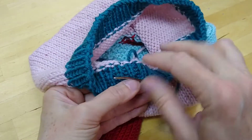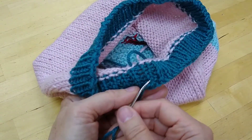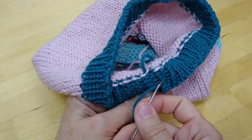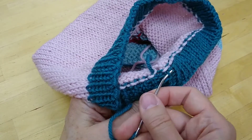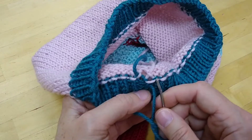The next thing I do is weave in my end. I take it down the inside of the ribbing all the way to the body of the sweater, and I go back and forth into a leg of these stitches so that it's as secure as possible, and then I keep going into the fabric.